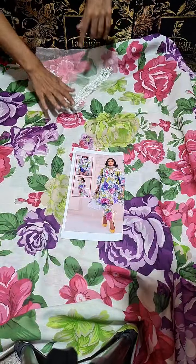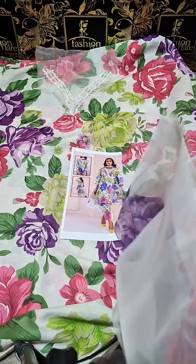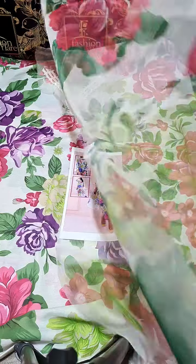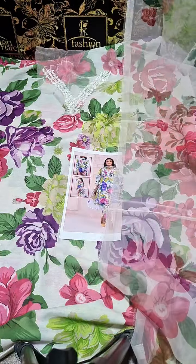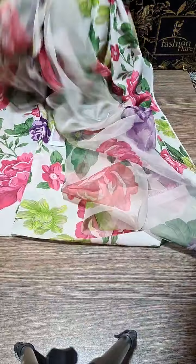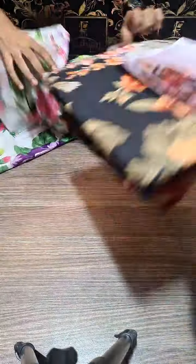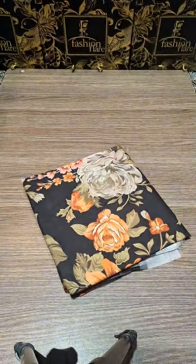This comes with an organza digital printed dupatta. This is a very exclusive and demanding print. The best thing is a cord border is included. If you want to put it on the sleeves, we also have another color in this design — siblings in the same design but intersecting different colors, suitable for any occasion.